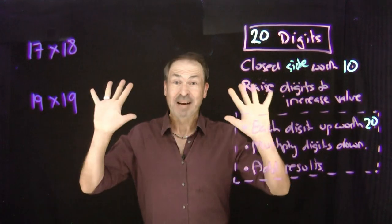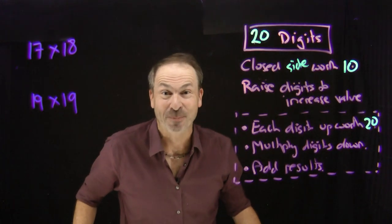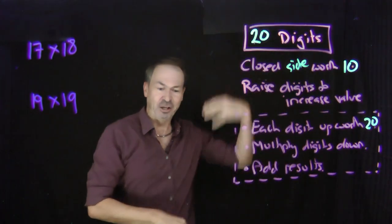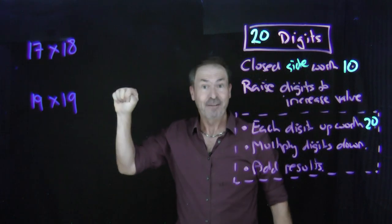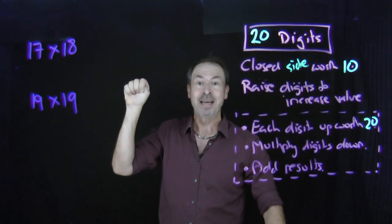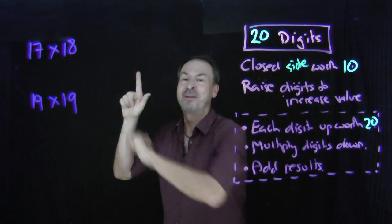Let's now use all twenty fingers and toes to go up to our twenty times tables. Let's do something like seventeen times eighteen. I've got ten digits on my left side and ten digits on my right side. Everything on my left is closed right now, and that's going to be worth ten — a closed left side is worth ten. To make it worth seventeen, I'm going to raise five more digits. Five toes are raised and two fingers are raised — seven things raised on my left side — to represent the number seventeen.